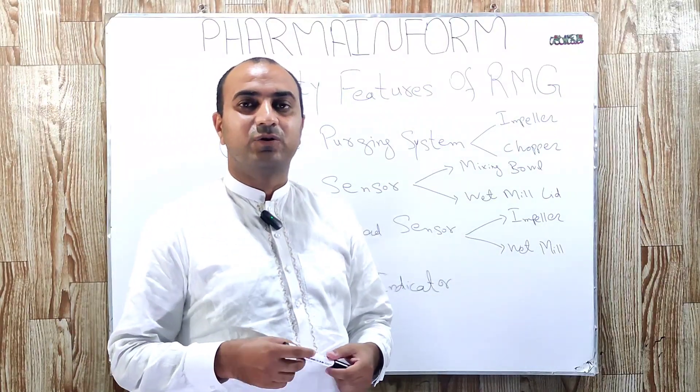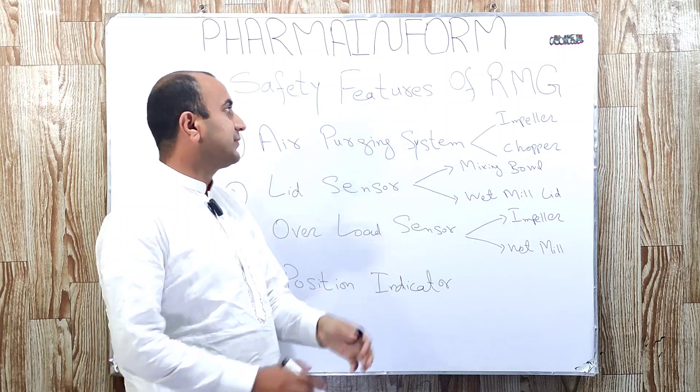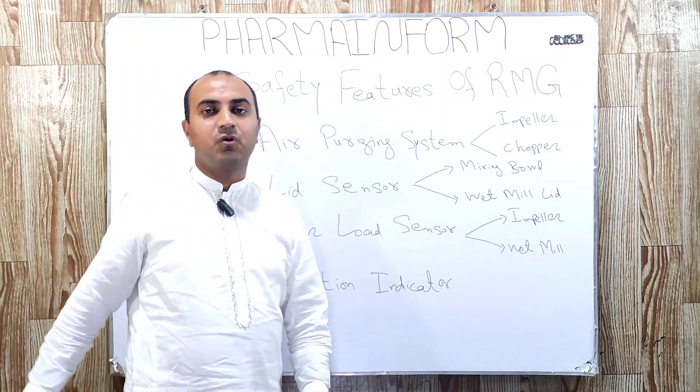Asalaamu alaikum. I am Sajjad and you are watching my YouTube channel PharmaInform. In this video, we will discuss safety features of RMG.